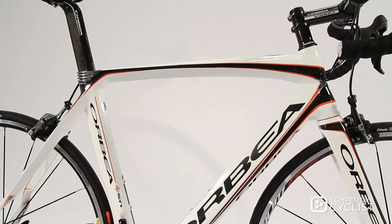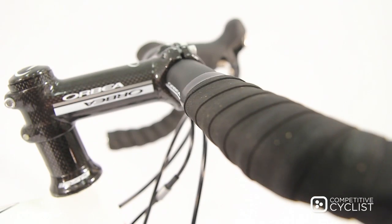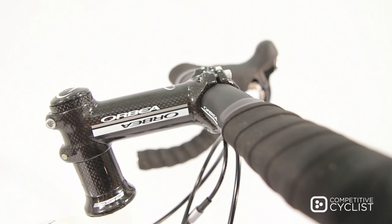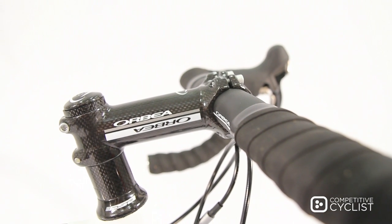And last, but certainly not least, are the cockpit and saddle. Up front, we have Orbea's signature Pro handlebars with a traditional bend being held firmly in place by their matching carbon-wrapped stem,